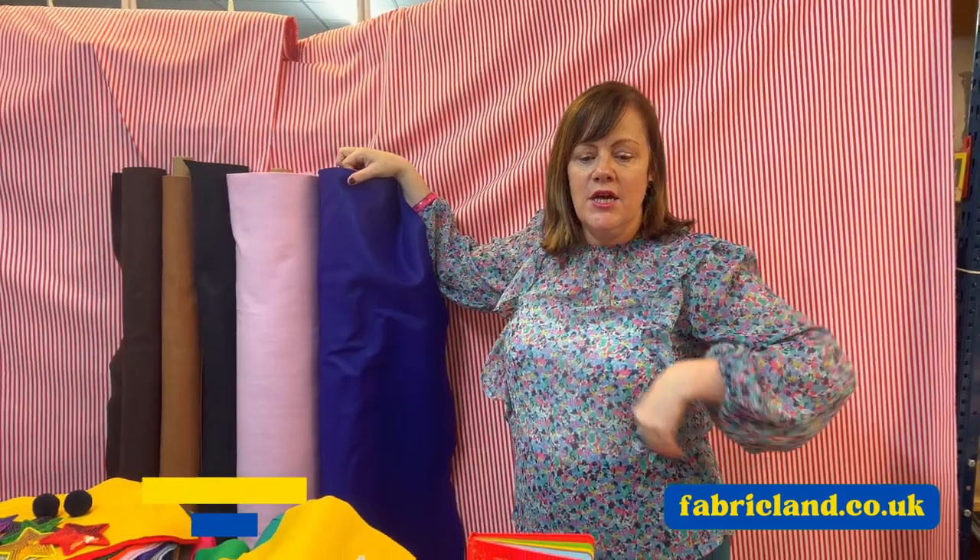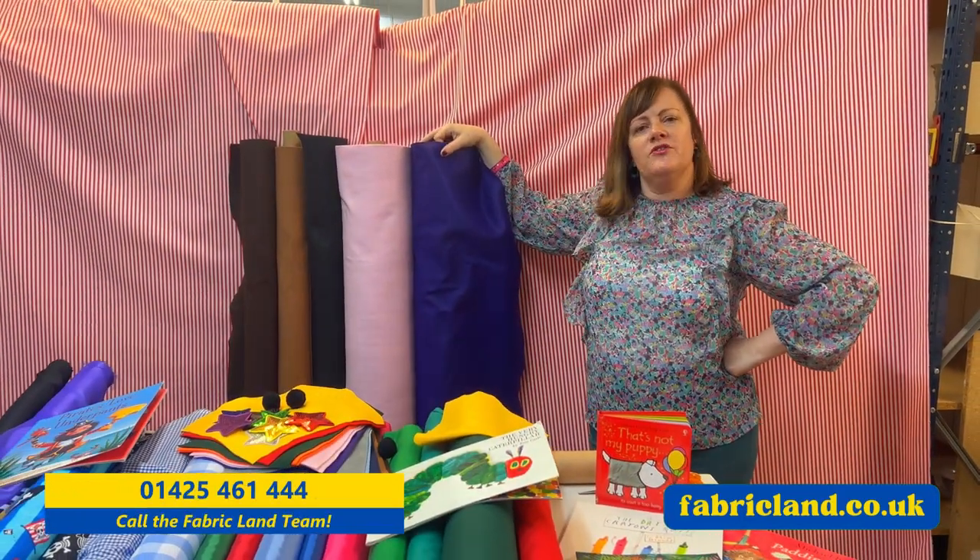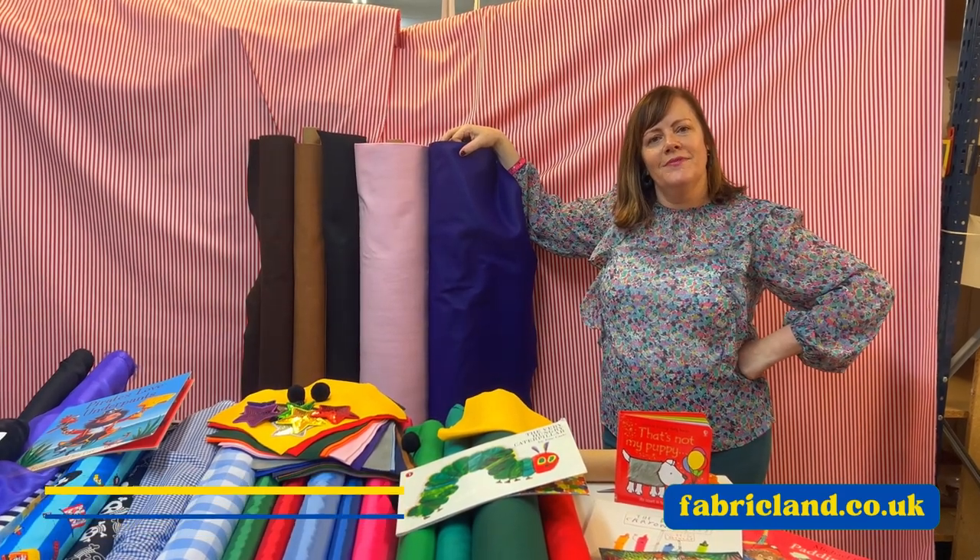So I hope I've given you a bit of inspiration for World Book Day. It doesn't have to be complicated — you can make it quite simple. Come into our shop, ring us on our phone number, and we're here to help you. Goodbye!